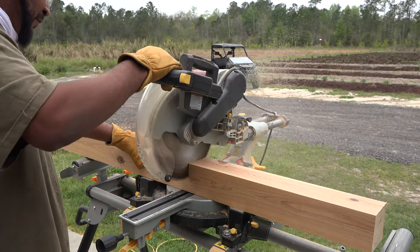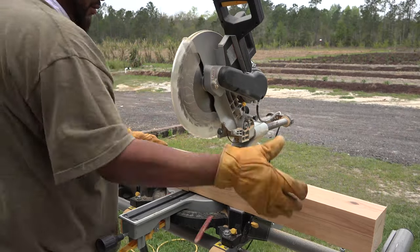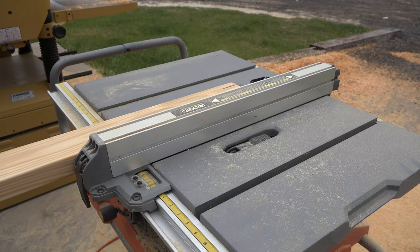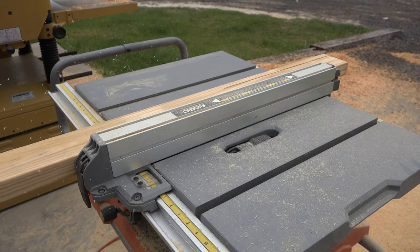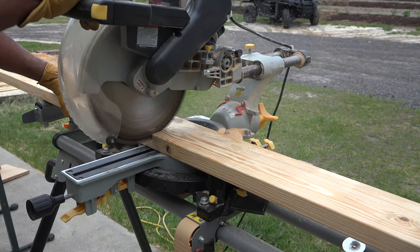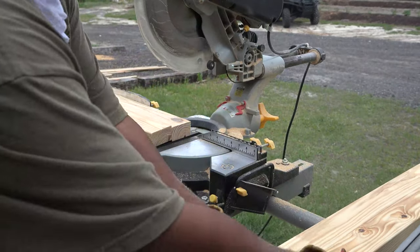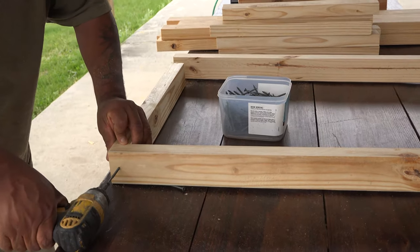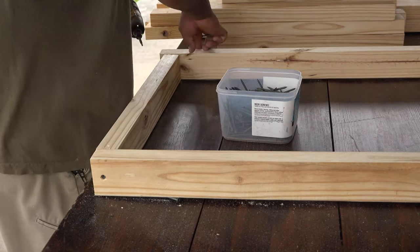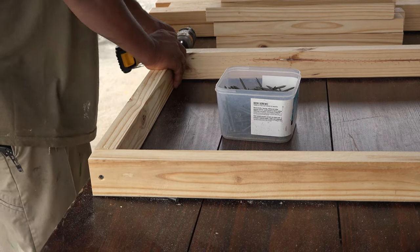Once you've gathered your materials, the first step is to cut the 4x4 into four 2 foot sections. Once you've done that, we're going to trim the 2x4s to a width of 2 and 5 eighths inches. Then we're going to cut the trimmed 2x4s into eight 43 inch long sections and eight 21 inch long sections. Once we've prepared these materials, we're going to use the 3 inch screws to attach the 21 inch sections to the 43 inch sections, which should produce four flush rectangles.